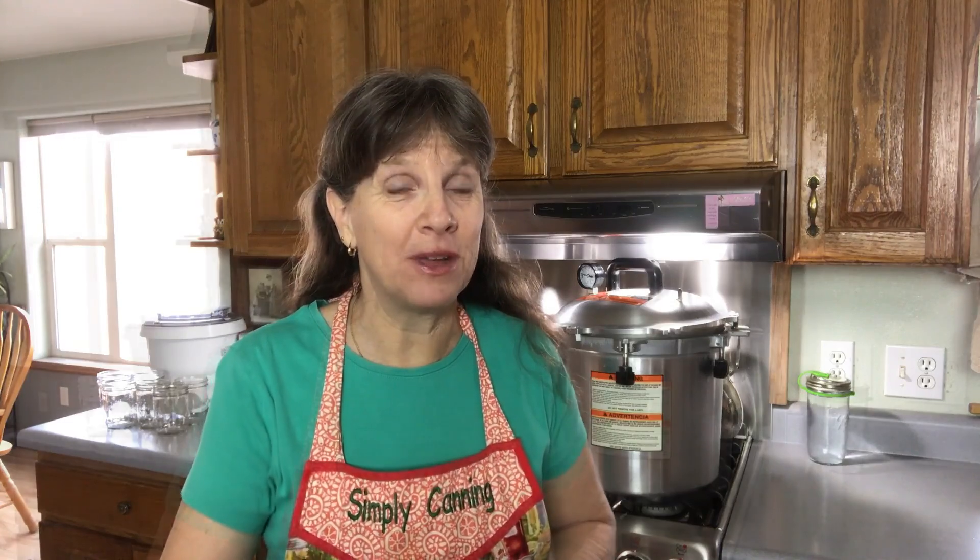Our question today has to do with home canning broth and removing that grease. Hi, my name is Sharon Peterson and I'm with simplycanning.com, where you can find home canning tips, tutorials, and classes. Come visit me there and I will help you get your pantry filled.